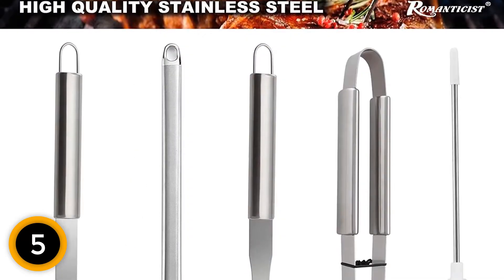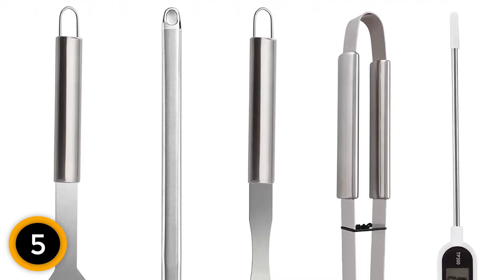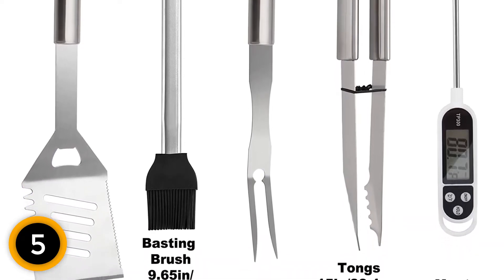The set includes a spatula, fork, 2 BBQ mats, tongs, basting brush, grill brush, extra brush head, meat thermometer, 2 steak knives and forks, 2 shakers, 8 corn holders, 4 skewers, and an aluminum case.